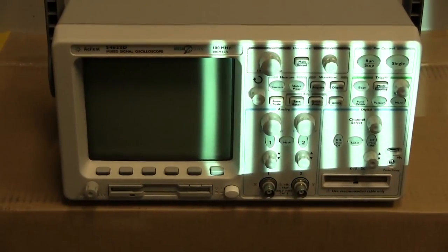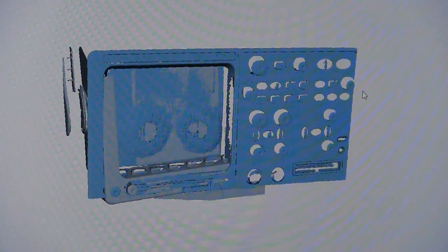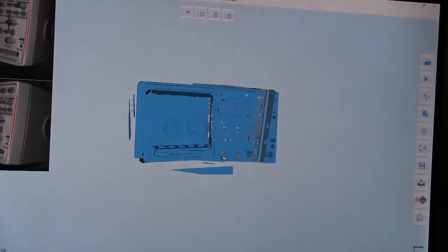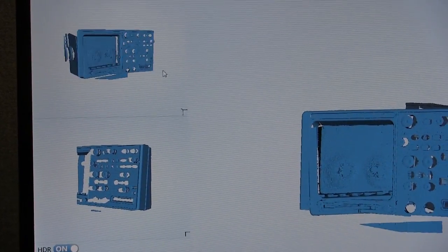Our test object for fixed scanning was the office oscilloscope, which we chose for its size, complexity, and the reflectivity of its screen. As you can see in the renderings, this shows why it's important to add a matte coating to reflective surfaces before scanning them. Once again, we tested color and non-color scans for both models. Scanning time was more difficult to gauge given the need to manually reorient the object or scanner, but once again the SP seemed to scan considerably faster than the SE.